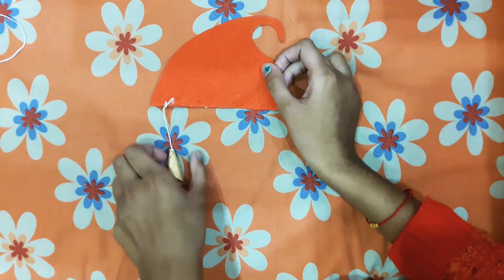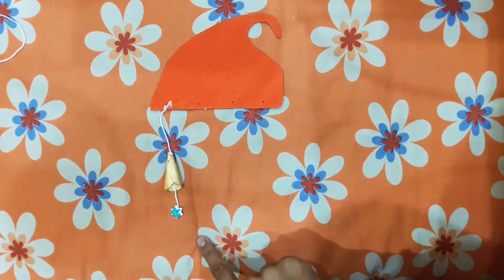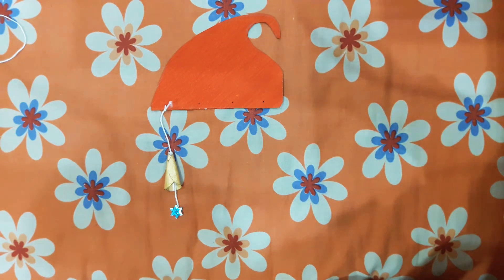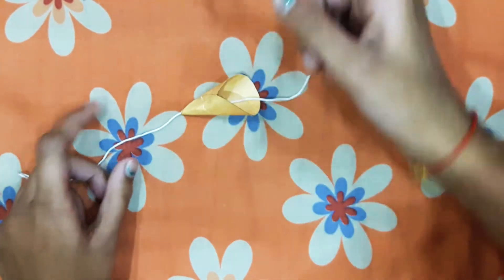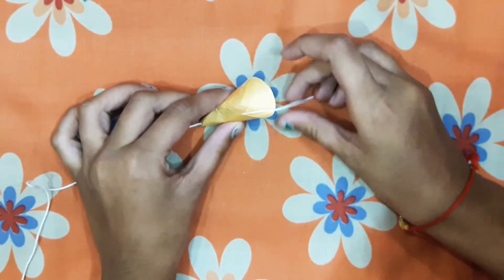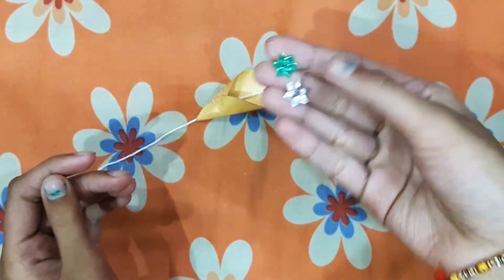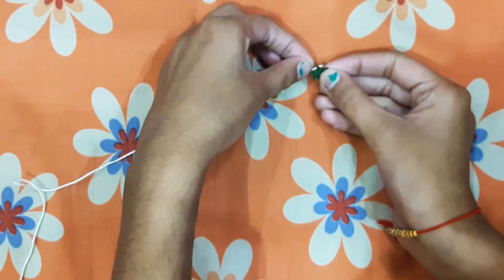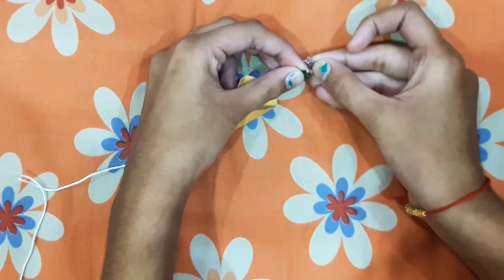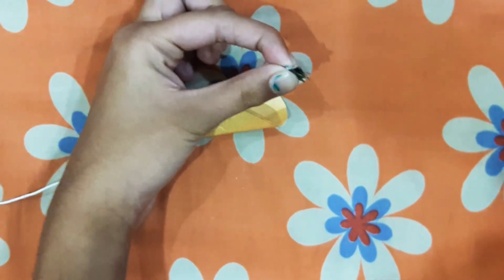We have to make the wall hanging like this: the first one at this length, the second one bigger than this, the third one bigger still, and then the fourth one. For the second hanging, put a thread in the bell like this, and paste these two stars between the thread like this.